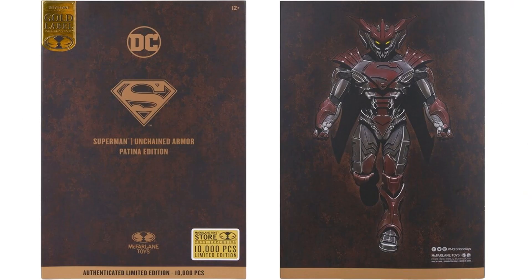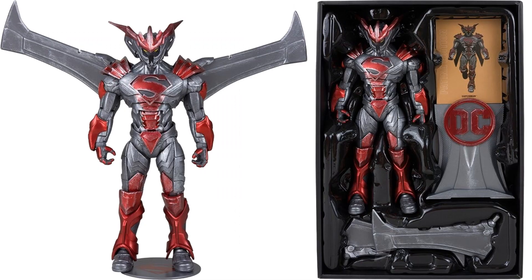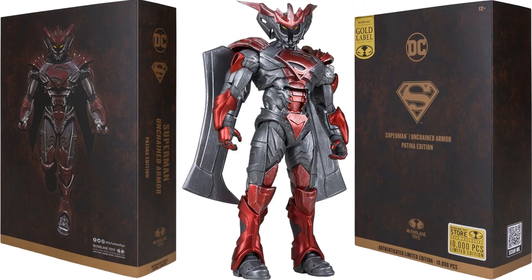Here's the package from the front and the back, showing the inside layout with the wings spread wide and all angles of the figure.